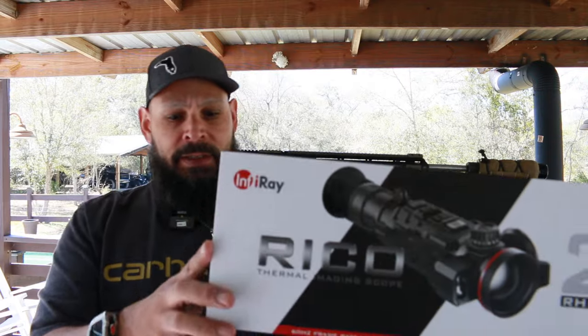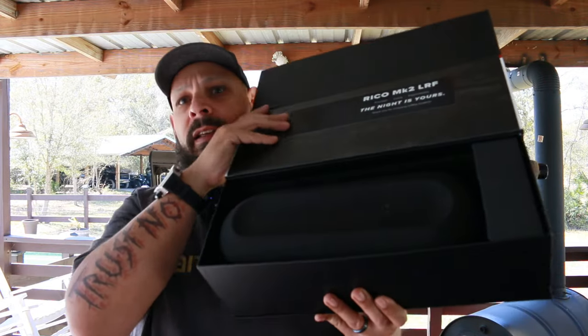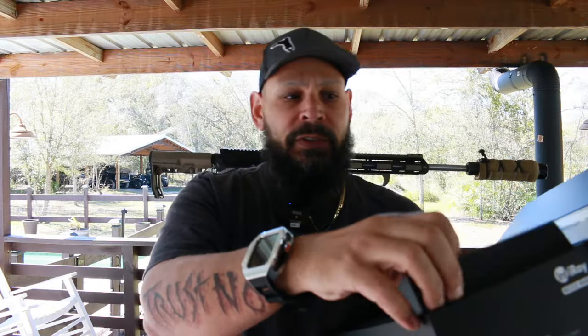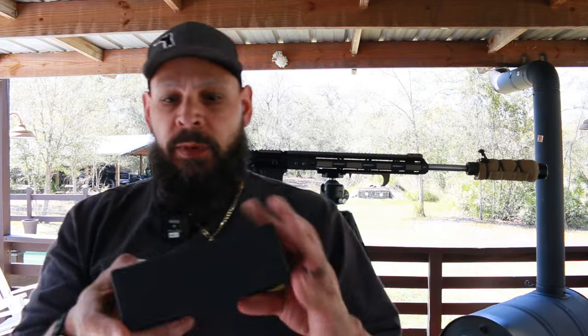We're going to open the box right here. Little magnetic thing — open up the box and we got a case and a little box. We'll open the little box first. In the little box, I'm hoping this thing comes with two batteries because — well, it doesn't use CR123s, it uses battery packs, but I hope there's two because they're expensive.